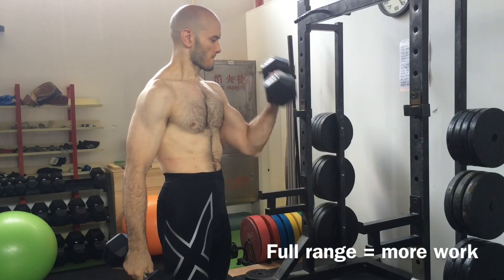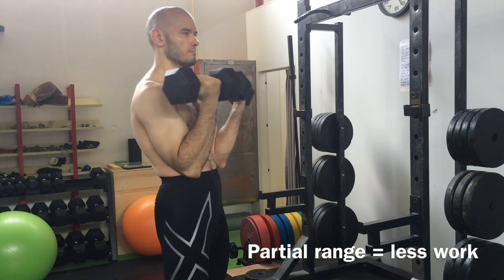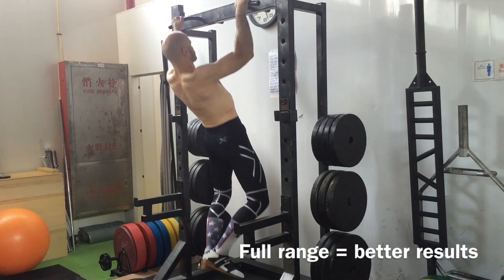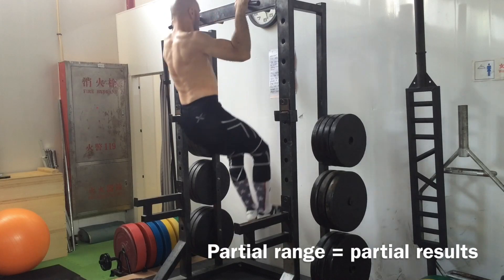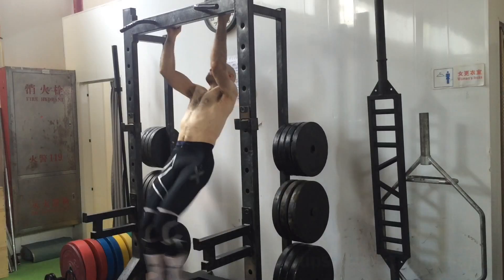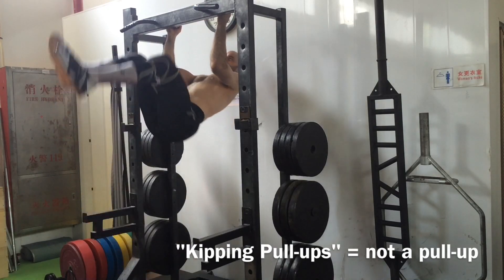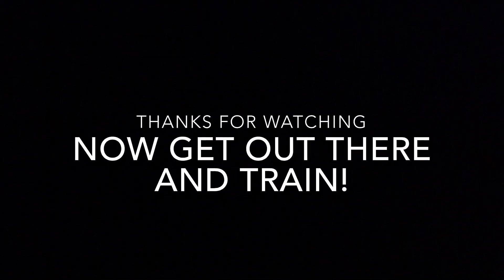The conclusion is that a full range of motion is harder than a partial range of motion. You can see me demonstrating the same principle with curls — these partial range curls that nobody should ever be doing are way less work than the full range. Same thing with a pull-up: the full range gives you better results than doing half or a quarter of the exercise. And don't get me started on those CrossFit-style kipping pull-ups — they are not real pull-ups. Full range of motion, guys. Thanks for watching. Now get out there and train.